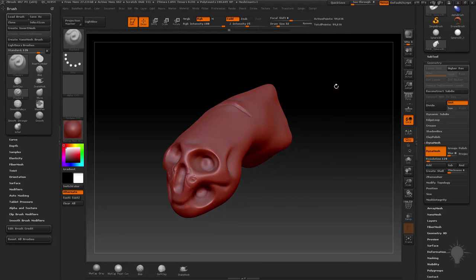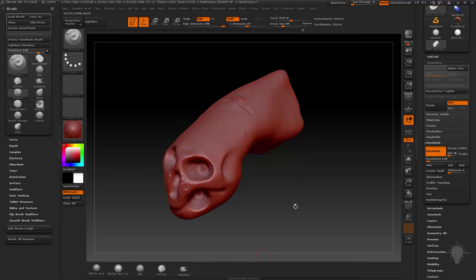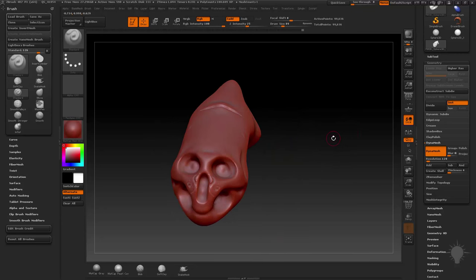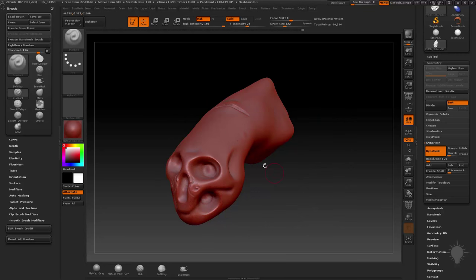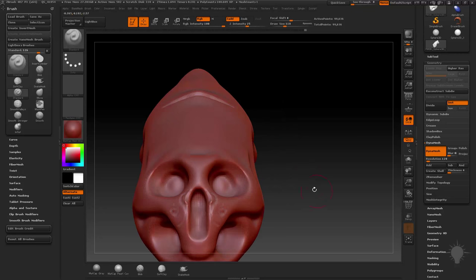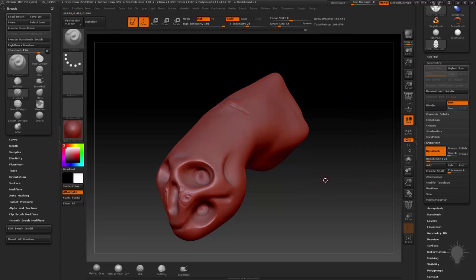Let's stay here. Now if we start sculpting again, it's probably going to tell us we've undone almost 70 undos — are you sure you want to start again from this point? I'll hit OK. Let's talk about the clay brush. I've kind of snuck in some brushes here. We've talked about the inflate brush — you're inflating along the surface normal like you're blowing into a tube. Snake hook is kind of like the move brush but a little bit different. Now we're going to talk about the clay brush.